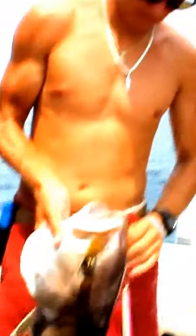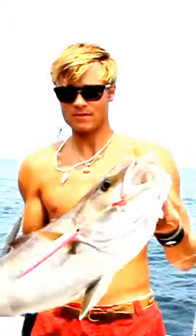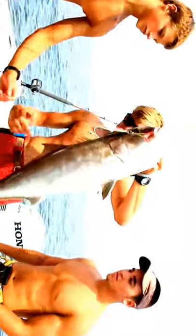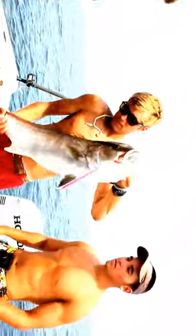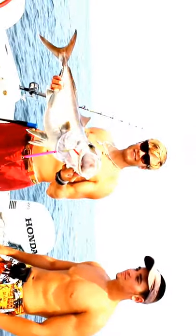You know how to hook them there. Here, get that one. Yeah, that's going to make a good picture.